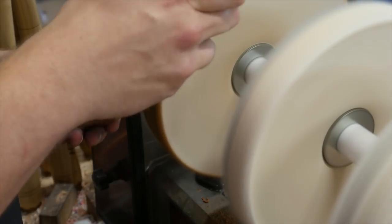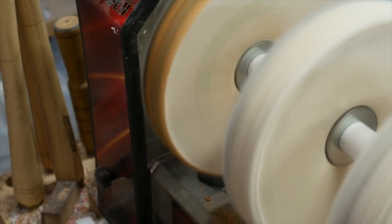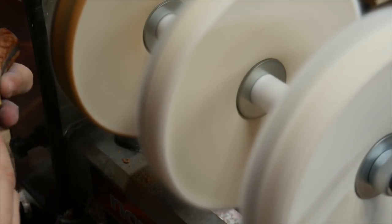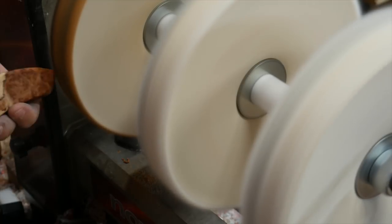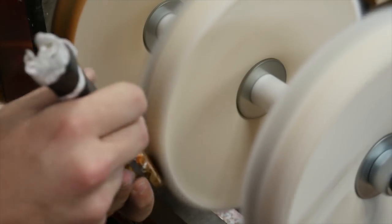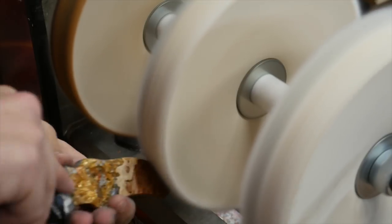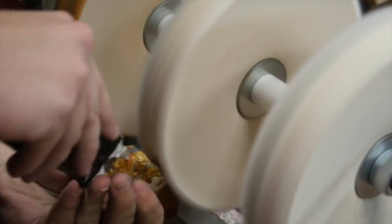Then I move to the white diamond wheel. Its main purpose is that it's a higher grit so it glosses it up more, but it also removes a lot of the residue that the Tripoli leaves — mainly because the Tripoli is a little thicker. So not only does this buff it to a higher gloss, but it also cleans up anything left over. I just take my time and make sure I get absolutely everywhere.